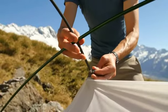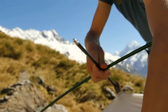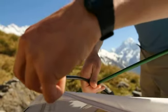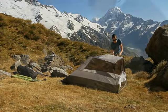Place the short gray cross pole over the main arch and secure the tips to the grommets at the midpoint of the tent. Attach the clips on the tent body to the arches, starting at the top of each arch and working your way down.